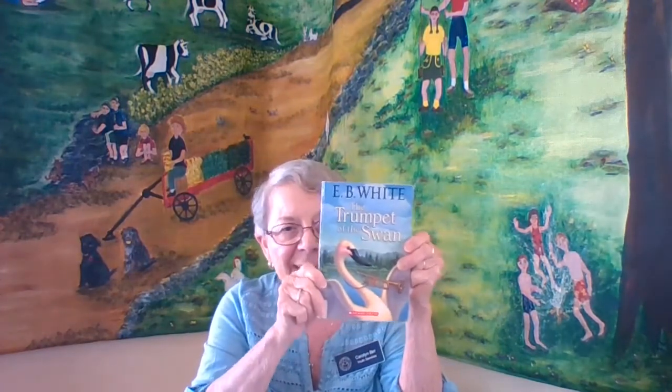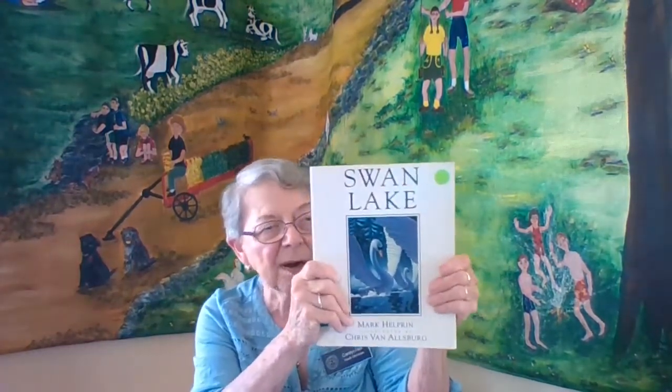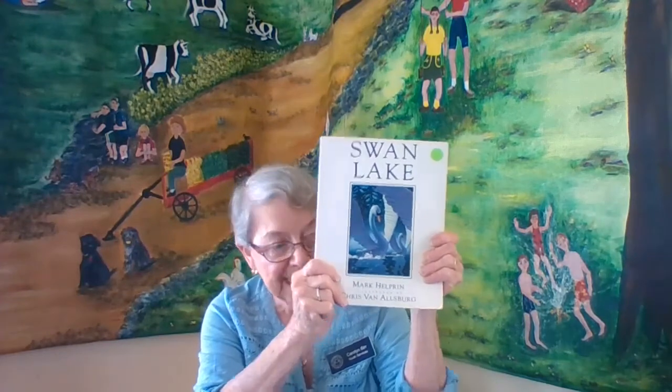I have three books here that maybe you've read and maybe you haven't. This one is called The Trumpet of the Swan by E.B. White. Interesting too, because the swan does make a trumpet sound, so that's a good title for the swan. This one is Swan Lake, and it's taken from an opera — a beautiful ballet was made too, with ballerinas about princes and good and evil. A beautiful thing to see — Swan Lake.